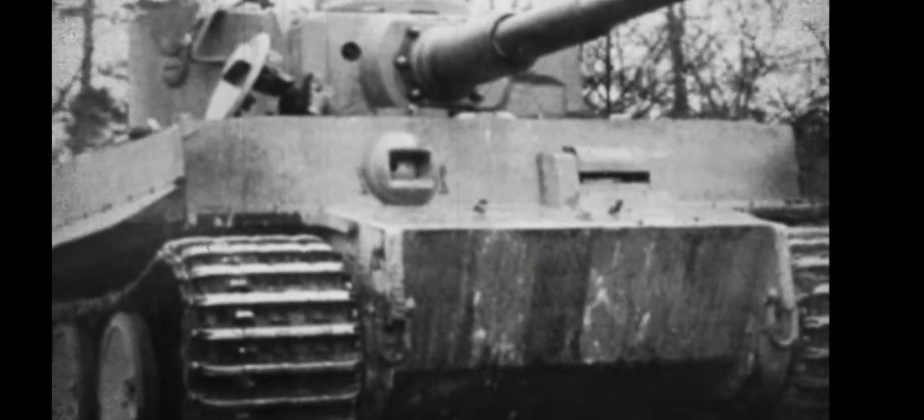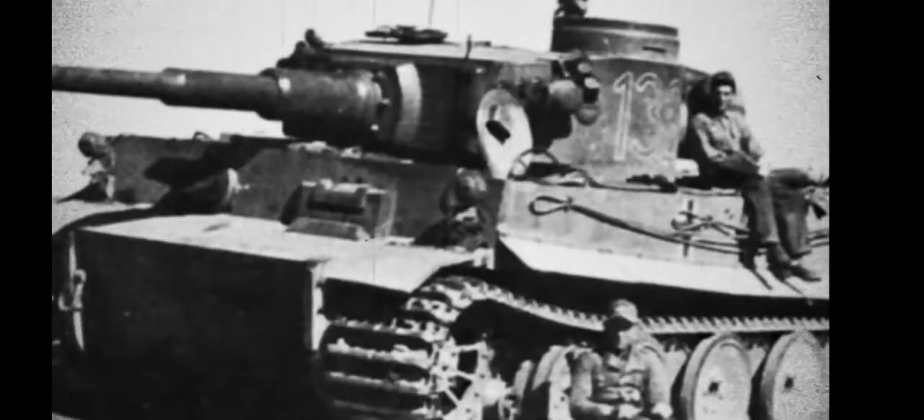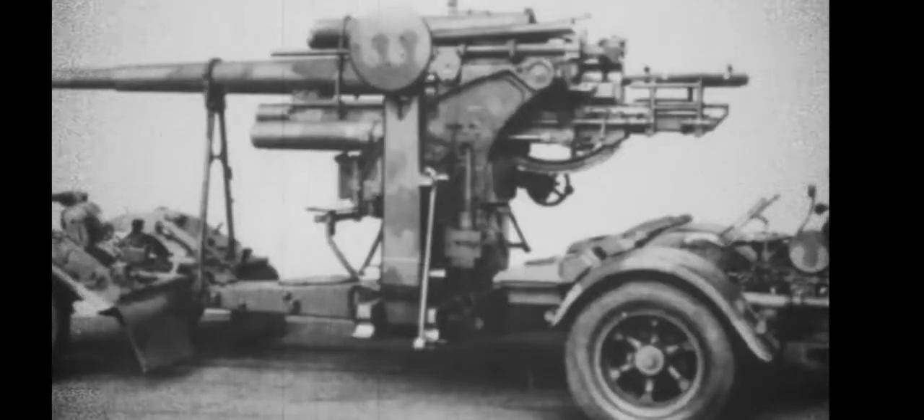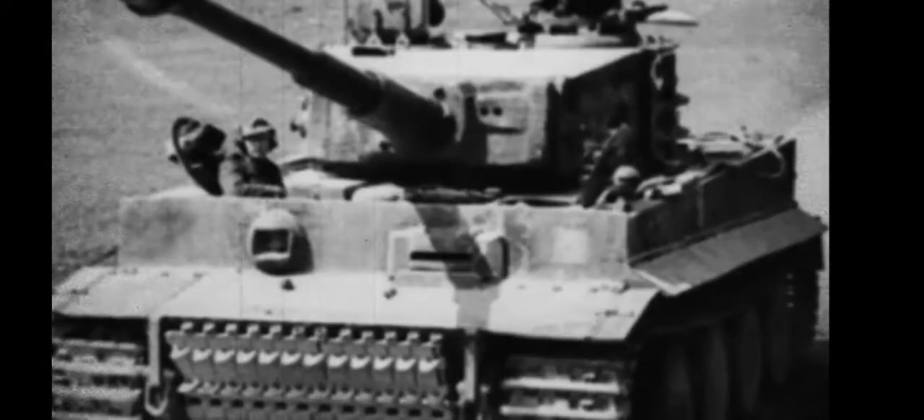The first production Tiger tank was unveiled in 1942, weighing in at a staggering 54 tons, and bearing the 88mm KwK 36 as its official armament — derived from the Flak 36 anti-aircraft gun from the existing element.